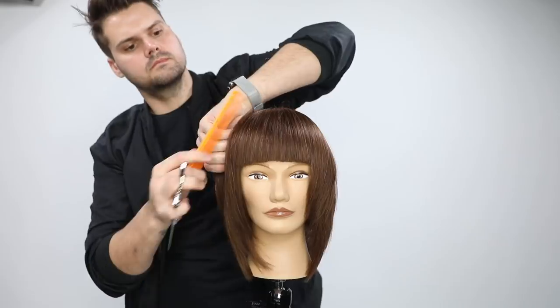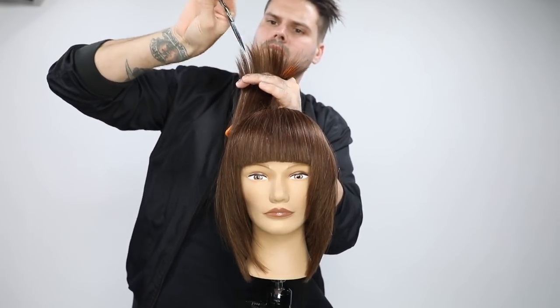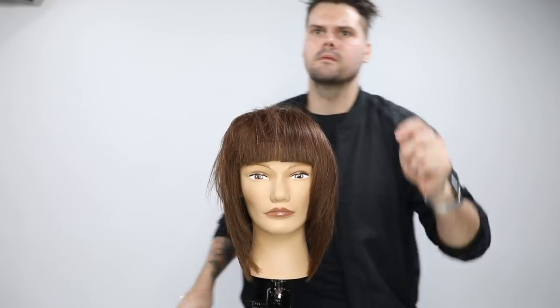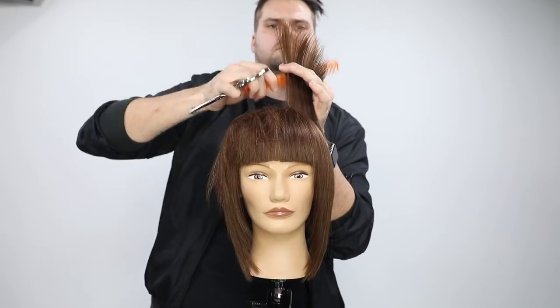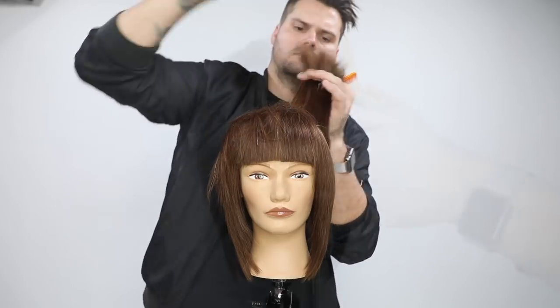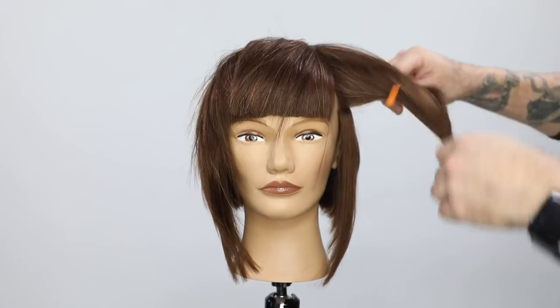Now I've got a nice hard line. I'm going to go in and do really deep point cutting throughout the very top — that's going to give me that shattered effect in the layering. I love having those hard lines in this cut but with a lot of texture. That's one of my favorite looks — that precision feel with a lot of shattered pieces around it.